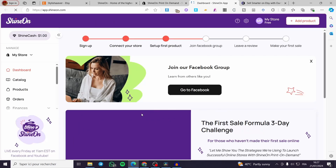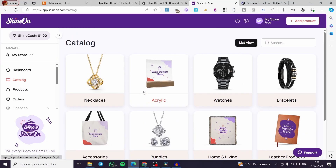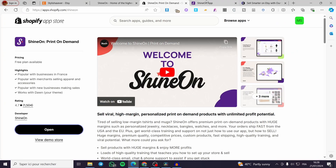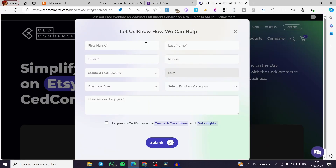After waiting a few minutes, it will sign in automatically. When you click on 'Catalog,' you will see that everything is set and the connection between your Shopify store and Shine On is confirmed. Now the most important part is to go to Set Commerce.